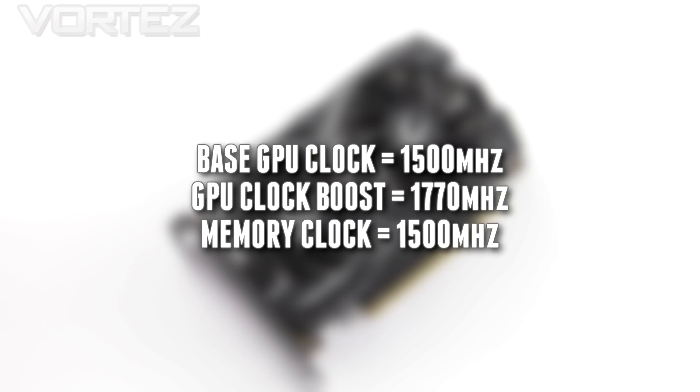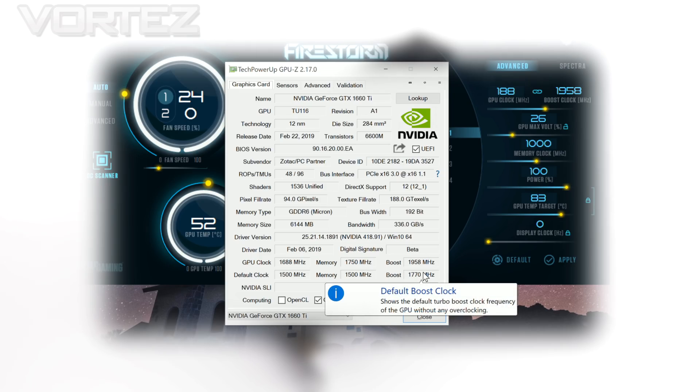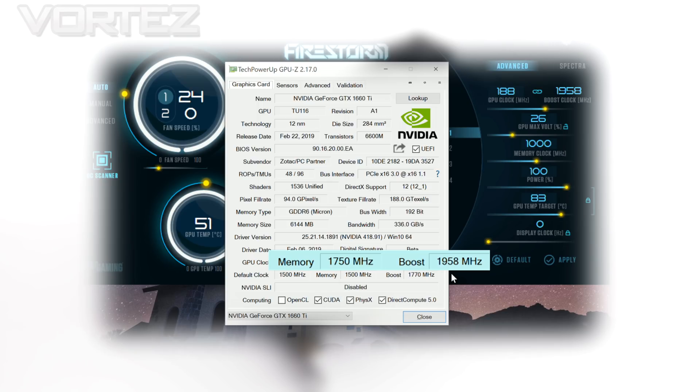With the Firestorm software we're able to nudge up those frequencies significantly, pushing that GPU boost up to 1958 and the memory clock up to 1750. These are higher frequencies than the current fastest pre-clocked 1660 Ti. We'll be taking that overclock into our game benchmarks later on.